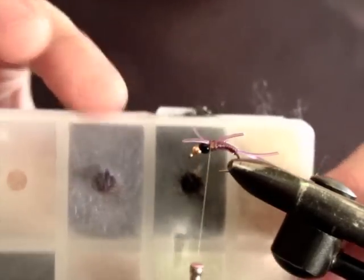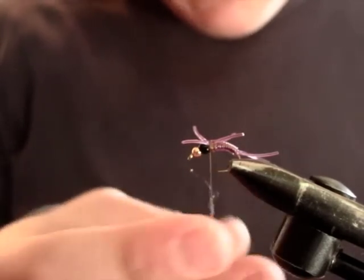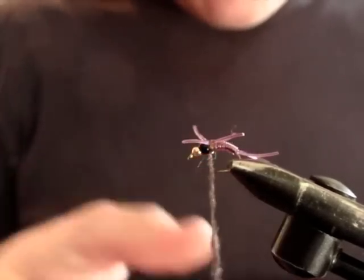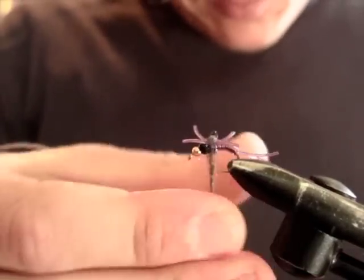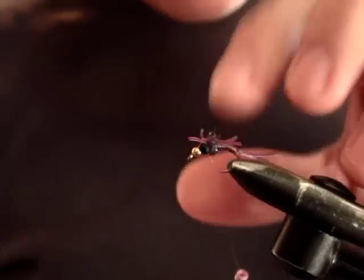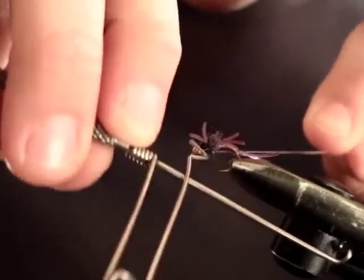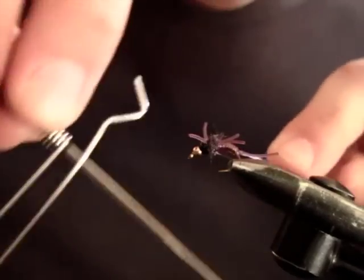Now for the final step we have our purple ice dub. Take a decent bit of that and build yourself a little dubbing noodle on the thread. Slide it up and just start dubbing over the legs, covering any gaps or any thread. Just tidy that bit up there. A couple of wraps over there and maybe one in front of the legs if you can get one in — that just helps offset the legs quite nicely. Now we're ready to whip finish. Pull everything out of the way, three turns — hopefully it disappears in there under the dubbing between the bead. I like to do it twice just for a bit of security.